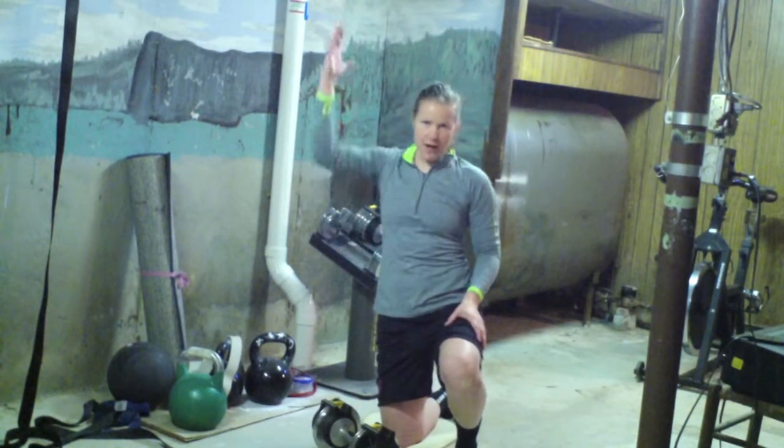My press is going to be powerful on the way up, and then I'm going to do a four-second count on the way down, so I'm keeping tension on the muscle for a longer period of time. I'm going to do five reps on each side — here we go.